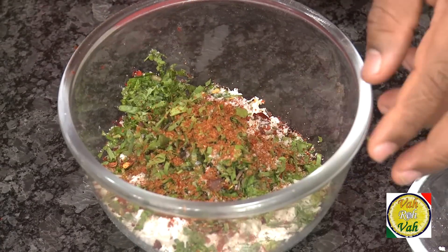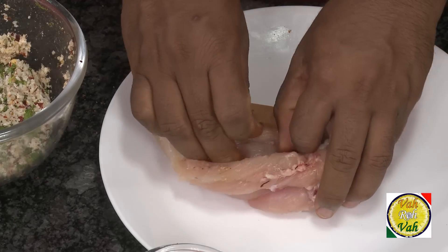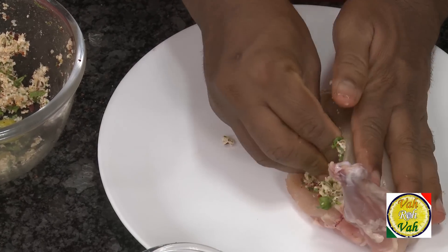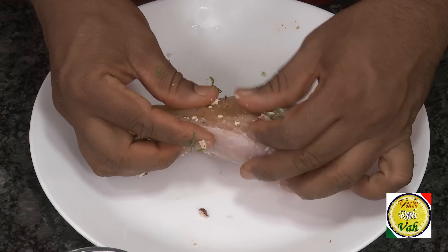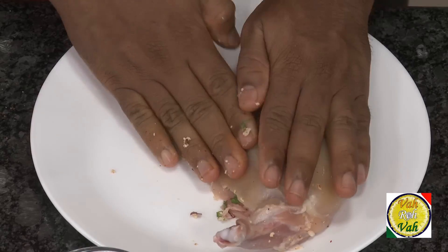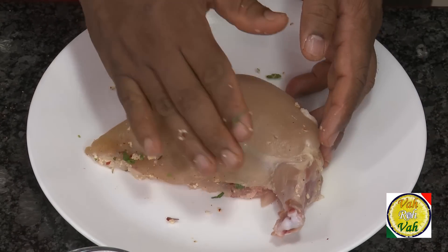Now we're going to mix this mixture and stuff it inside the chicken breast. Take the chicken breast, put the stuffing inside, bring the edges together and press it nicely so all the stuffing settles inside. Now we're going to put this chicken breast onto a hot griddle — you can also cook it in the oven or I'm going to do a pan fry.